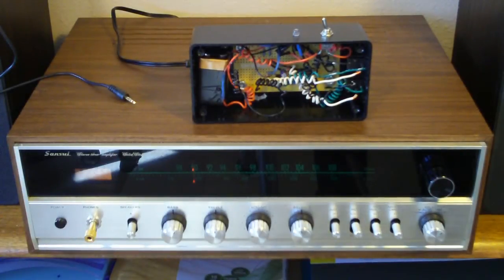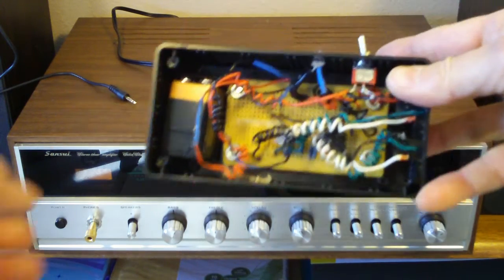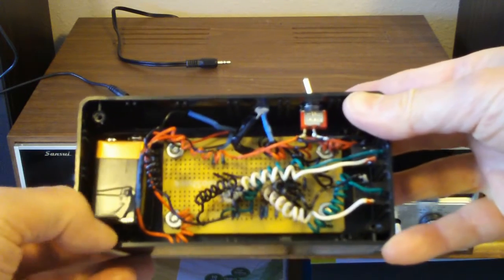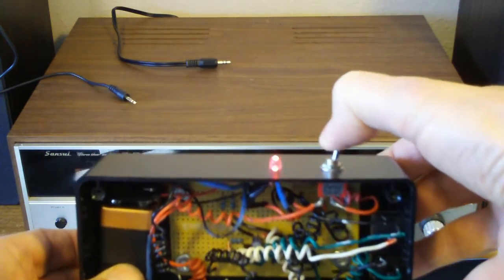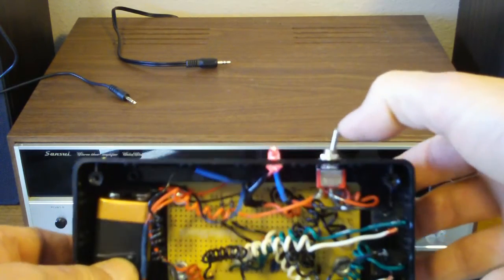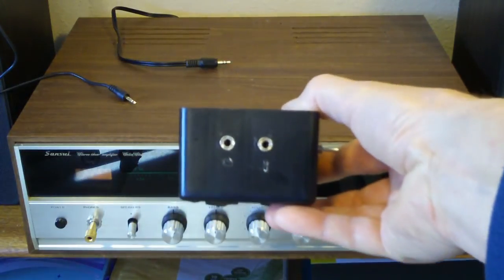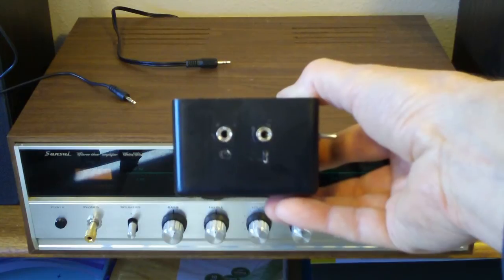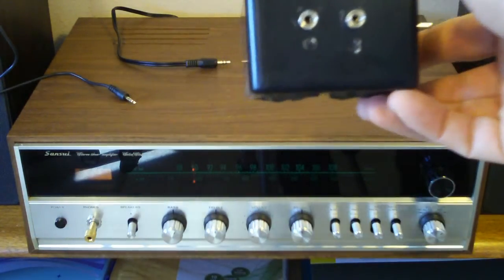After about two months, I got the little JFET amplifier working here, and you can see it's soldered in there. It's got two nine-volt batteries up to the side, a little LED indicator light. The way this works is one side plugs into the MP3 player, and the other side goes out to the auxiliary inputs on the old Sansui stereo.